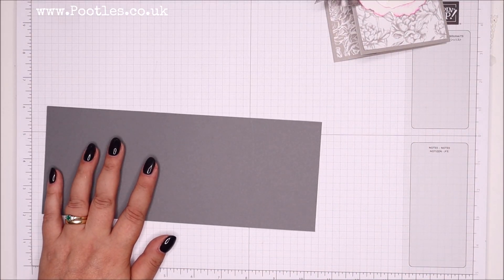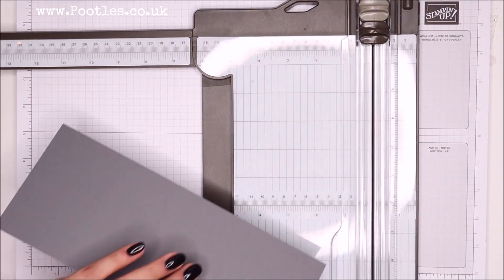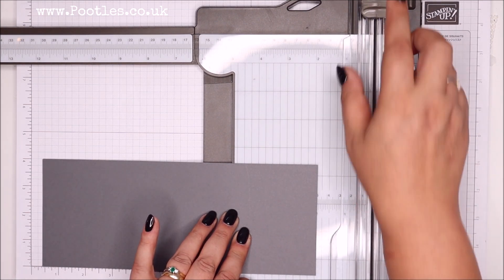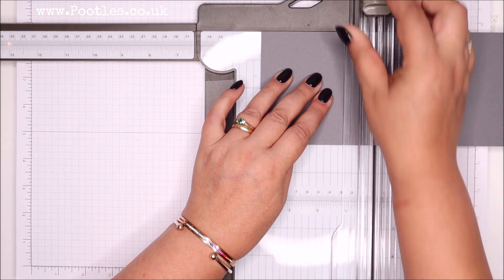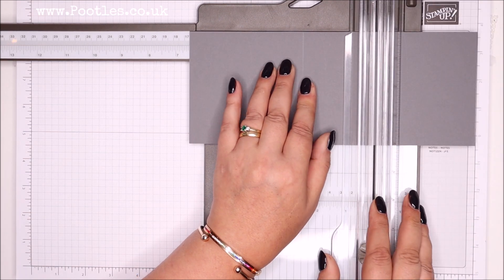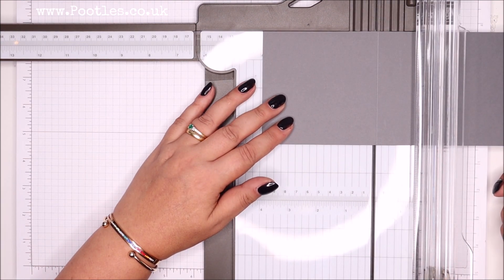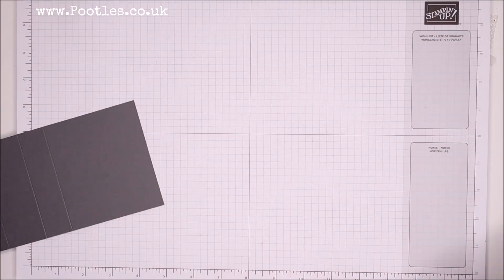So I've got a four by ten inch piece of cardstock - 10 by 25 centimeters. I'm going to grab my trimmer and use the scoring blade - make sure you put your cutting blade away. We're going to score it at four inches, five and a half, and six and a half inches. If you're working in metric, you're scoring at 10 centimeters, 14 centimeters, and 16 and a half centimeters. That's all the scoring done - easy peasy.